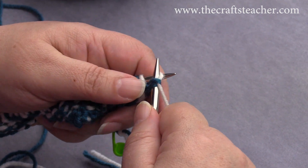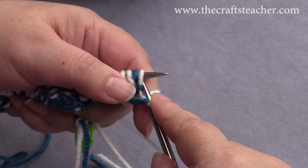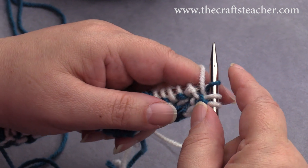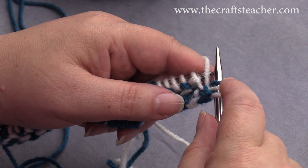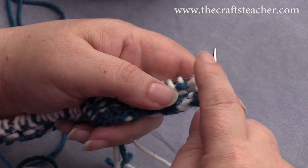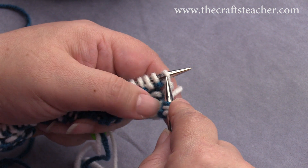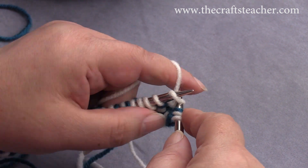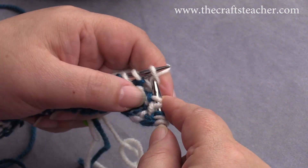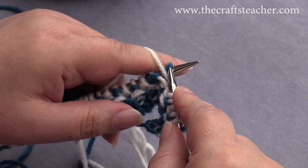So we take this first one off, we bring the yarn to the front of the work, we slip that stitch. This is slipped because we now work with the light thread, so we slip all the dark stitches with the yarn in the back side of the work. And then again we have here a couple of the same white in a row, so we start with a knit, slip it with the yarn to the front side of the work, knit, slip, knit, yarn to the back side of the work again.